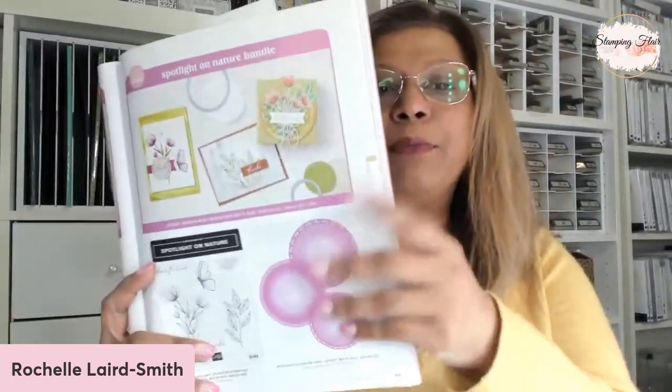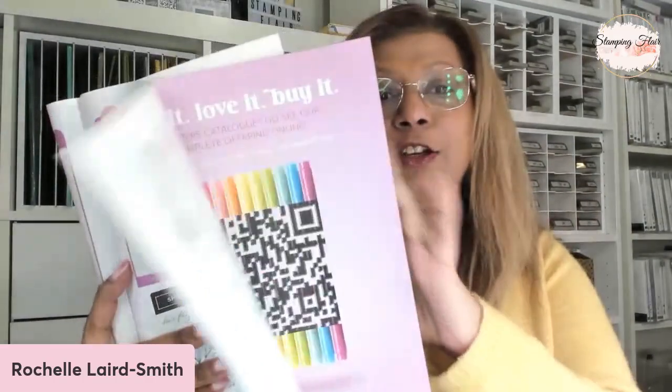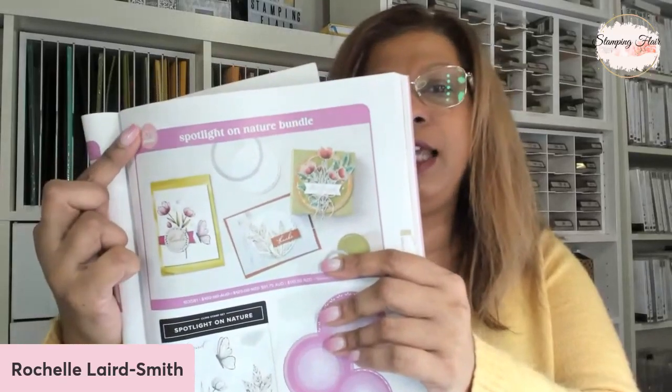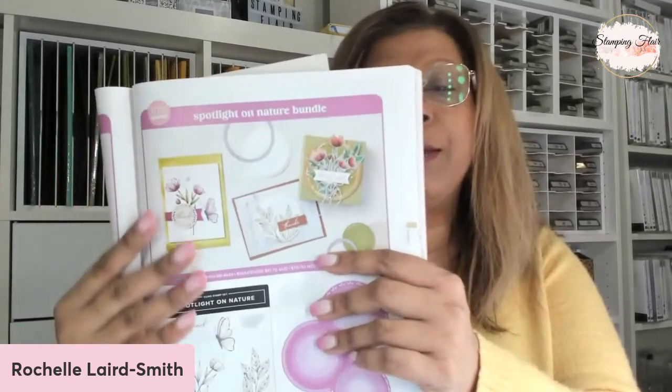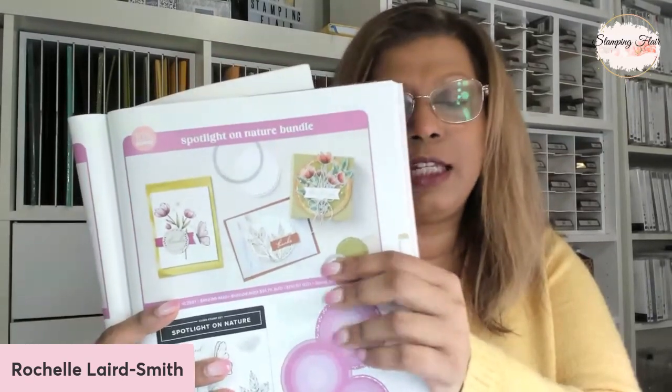The Spotlight on Nature bundle can be found on page 69 of your annual catalog. Right now you can get it at a further bundle price discount. Anywhere you see 10% means it's been bundled up - individually it's more, but when you bundle it up it's reduced. Until the 30th of June you can get this at a further 10% discount. There are several bundles available, and you can also get our stamping, cut and emboss machines at a 10% discount.